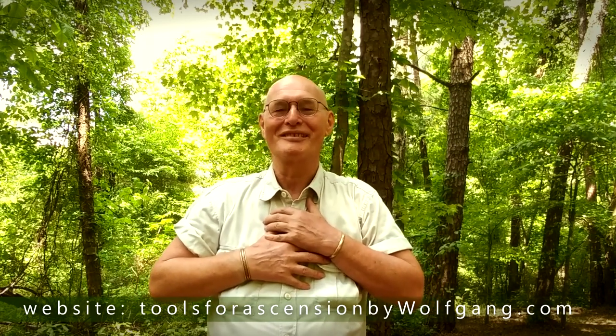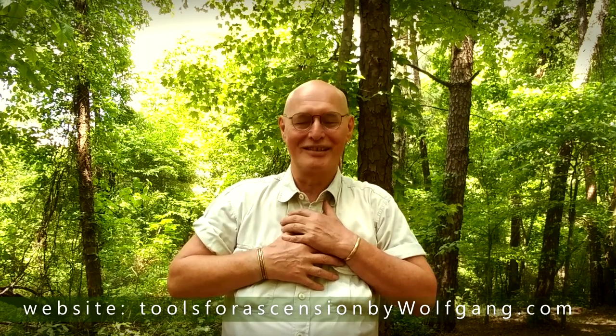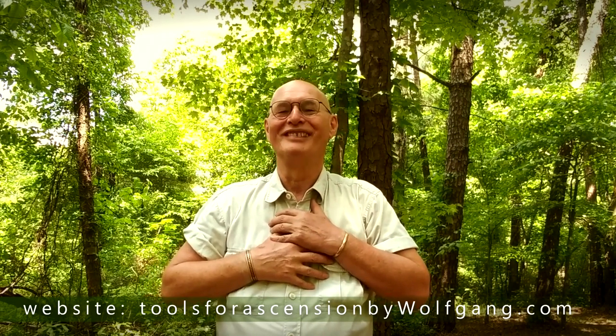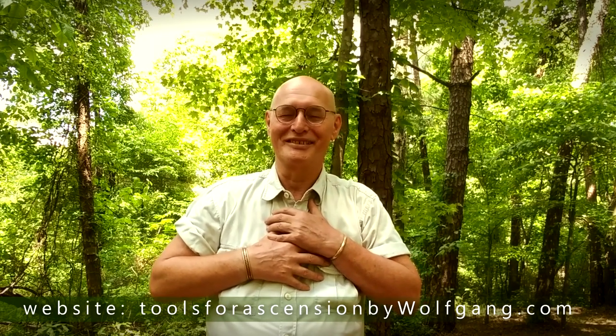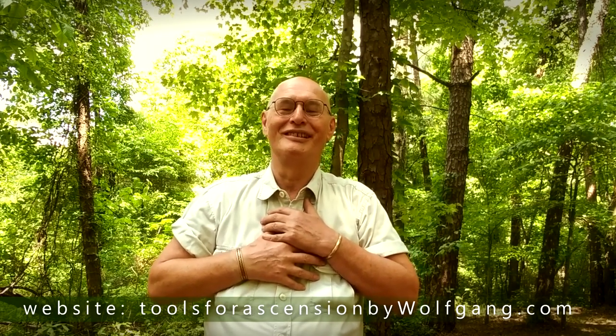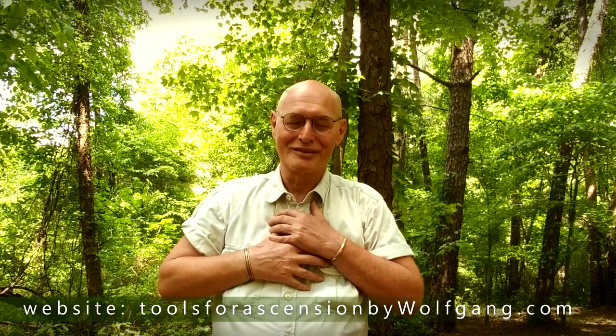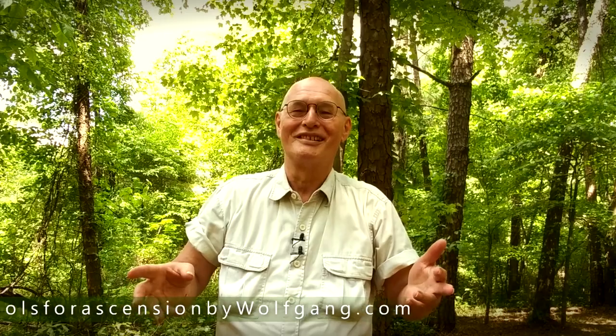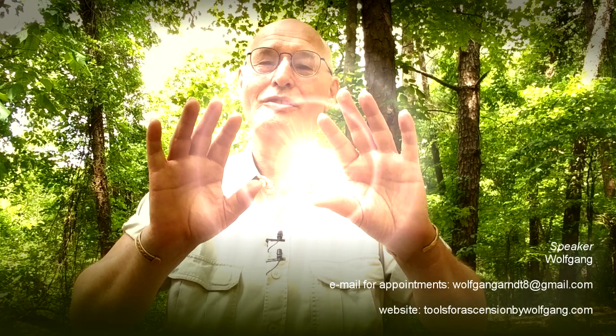Have fun with this, with yourself and others. Just do the prayer of protection because you're open. So we ask the angels to come and protect you and just lead you towards good experiences. I love you. Watch my other videos. Namaste. Thank you.